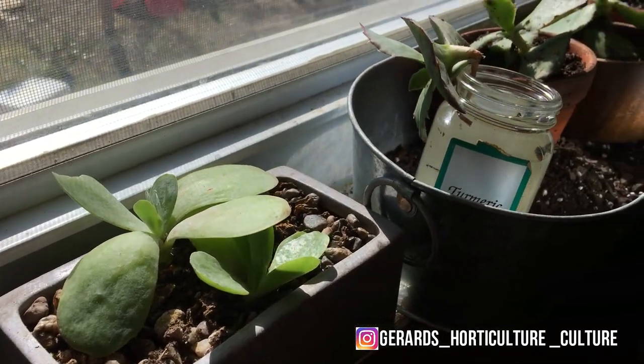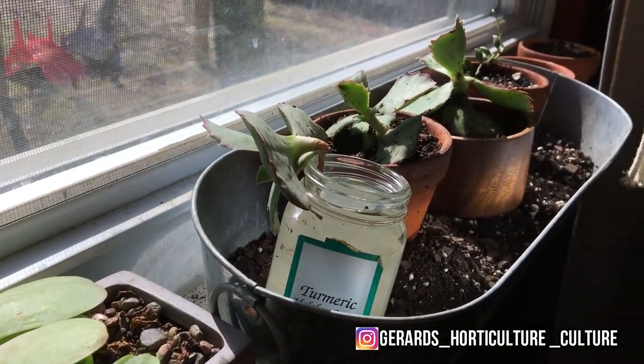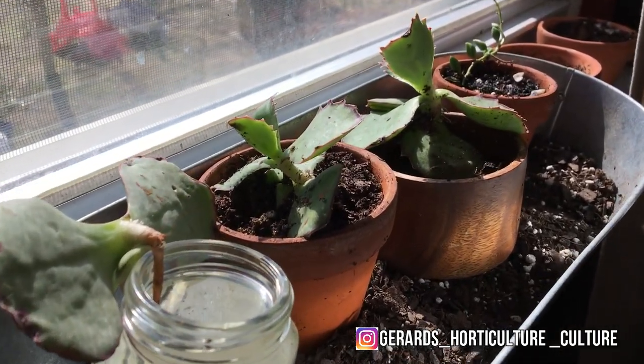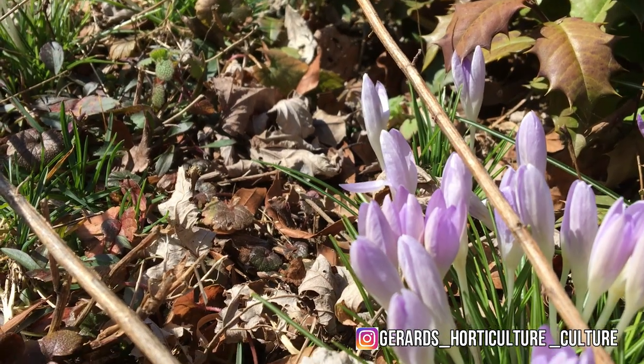Plant tour! Hey folks, thanks for watching. This is just gonna be a plant tour and an update on what I'm doing right now as far as my plant journey, because spring is starting to occur.